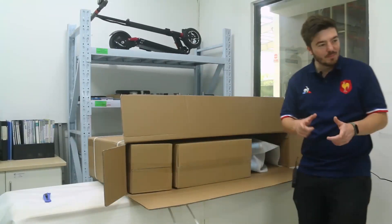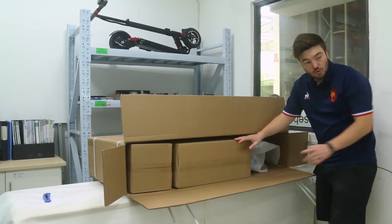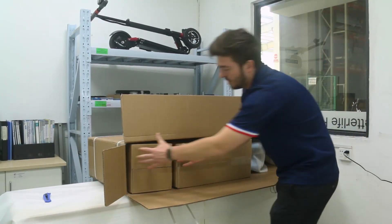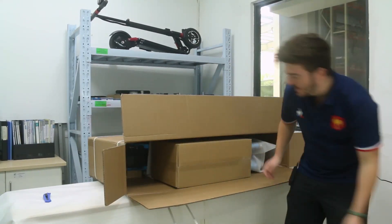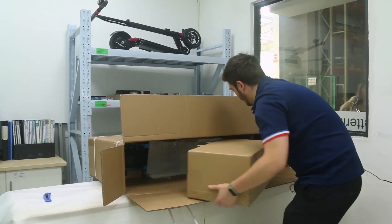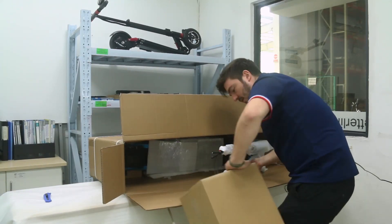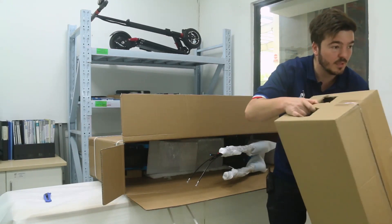Alright, so once you open the box, you can see that it's very carefully packed with two boxes to be sure that the box is not damaged during transportation. This box here is just for aesthetic packing. This one here also — I feel there is some material in it, so you better keep it for later.